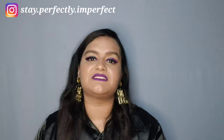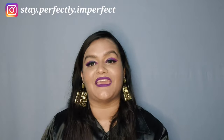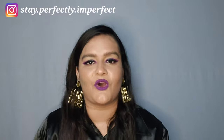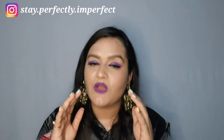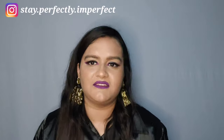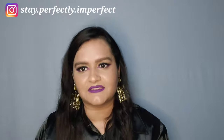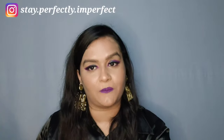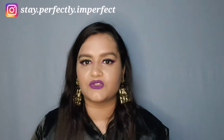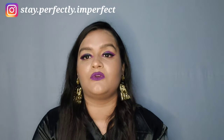Hello, hi, namashkar! Welcome to my channel 'Stay Perfectly Imperfect.' The video title will tell you what this video is about. If you are watching this video, you are definitely someone who shops from cost-effective footwear sites. This is a very good alternative — a Made in India app where you get branded clothes and footwear. If you haven't seen it, you have to download it once.